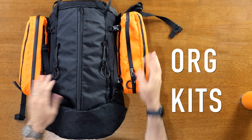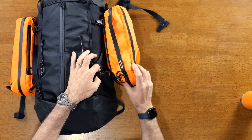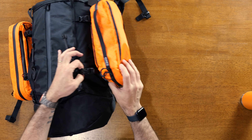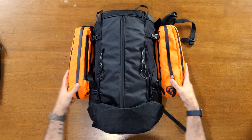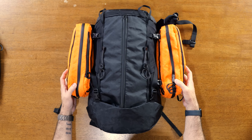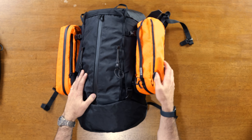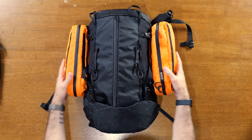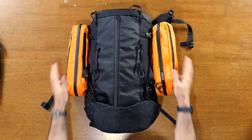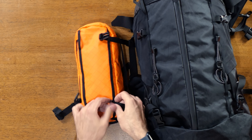The org kits can attach to the side of the Charlie 25 and the Alpha 31 using the straps on the sides. You can run the strap through the inside, but they're a little dangly and tough to cinch really tight that way. Or you can run them on the outside, looping through the outside loops, which makes it a lot easier to cinch them down and keep them tight to the bag. Taking them on and off is pretty easy and fast.